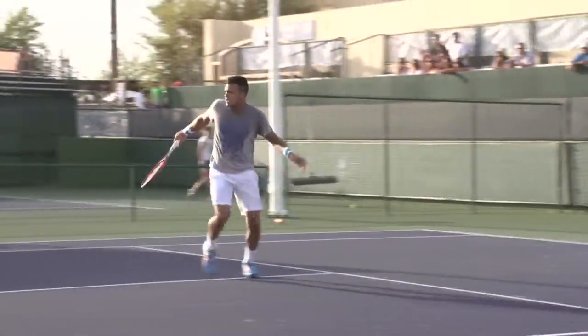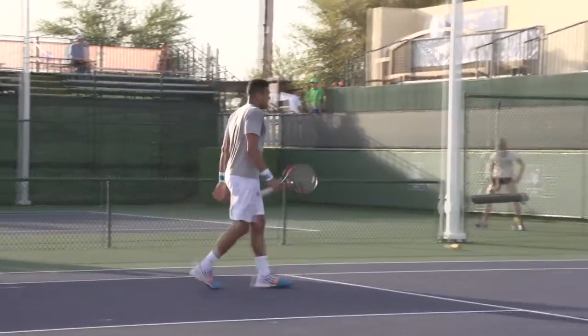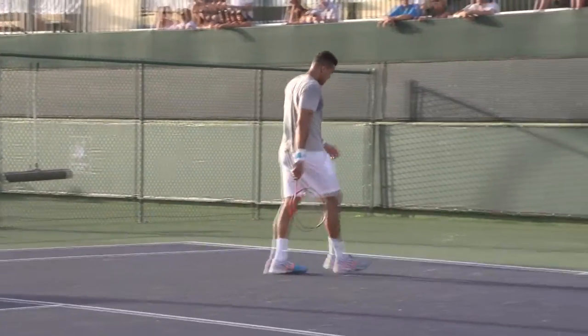Here he comes. Notice he slid through that volley — he doesn't stop. He just gets himself under control, but he keeps moving forward. Almost like a slide split step there.